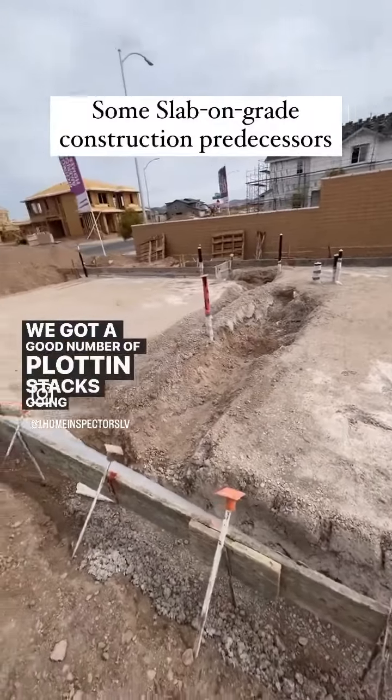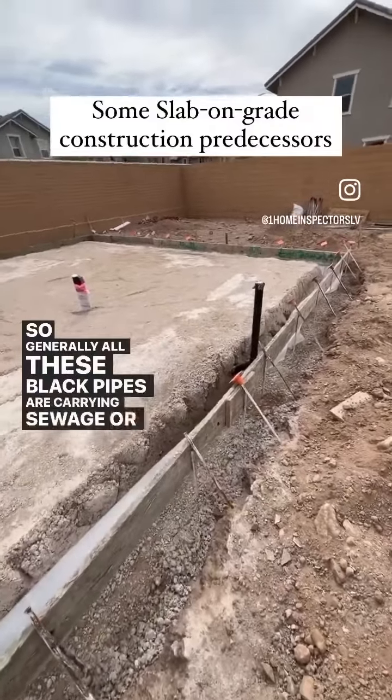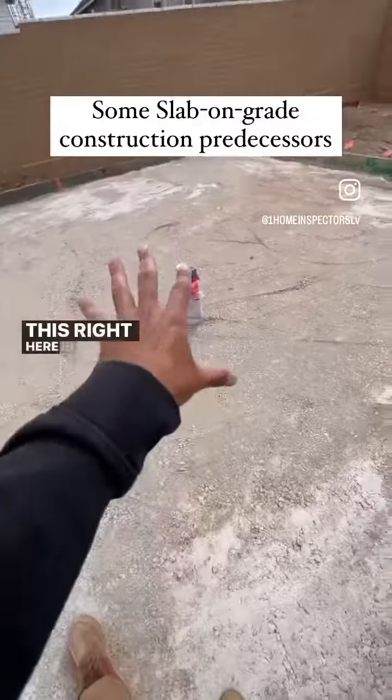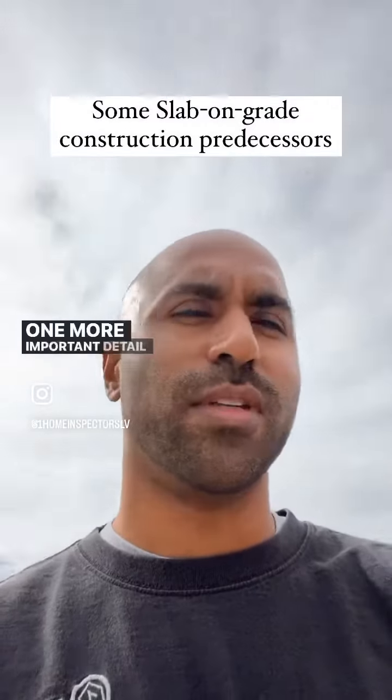You can see a good number of plumbing stacks going up. Generally, all these black pipes are carrying sewage, or will carry sewage. This one right here in the middle is the island for your kitchen.